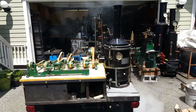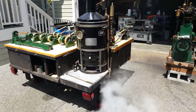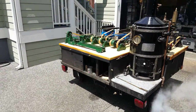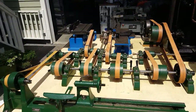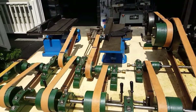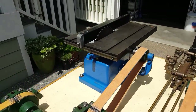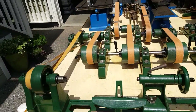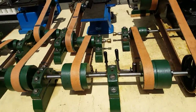Here's a really nice steam engine and boiler mounted on a trailer. There's woodworking equipment mounted on top of the trailer — a demonstration of how a planer would work, or a table saw and a small lathe — and it's all connected by these belts.